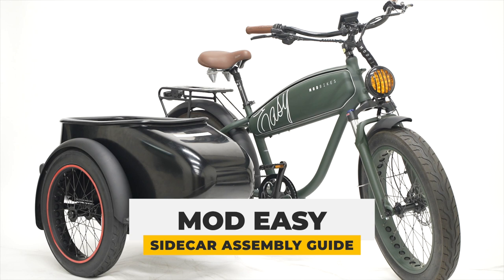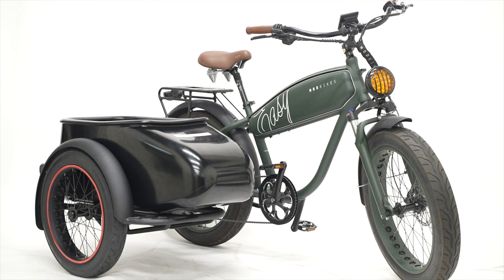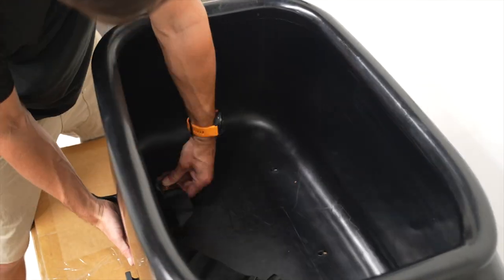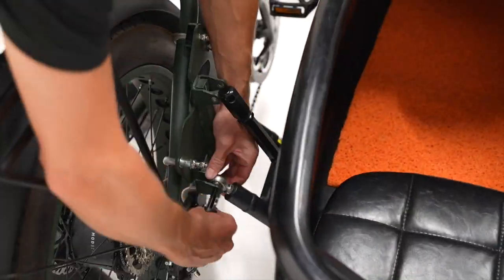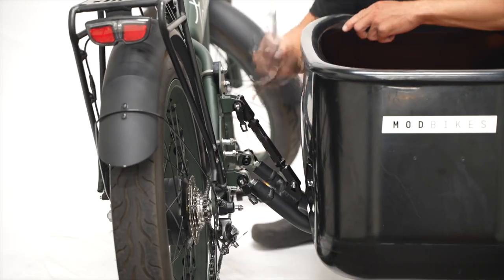Welcome to the Mod Sidecar Assembly Guide, and congratulations on getting your new Mod Easy and Sidecar. Today, we'll take you through the step-by-step process of unpacking and assembling your sidecar so you can start enjoying rides in no time.